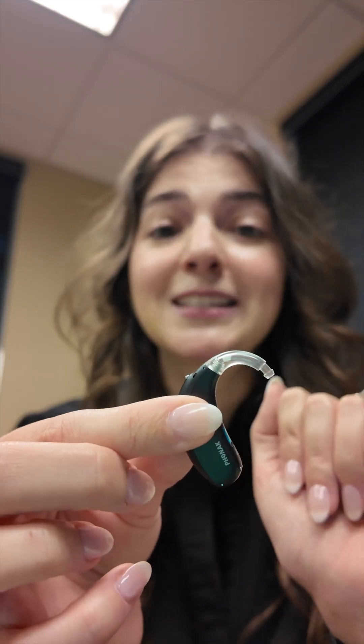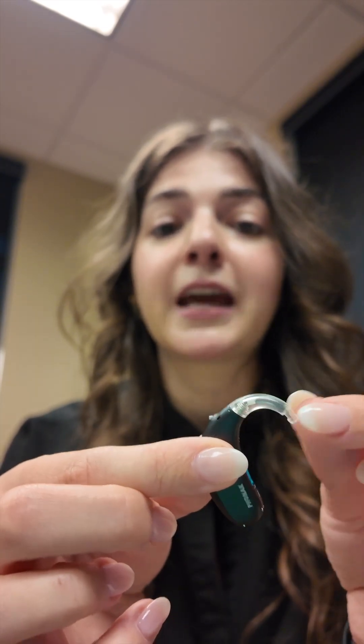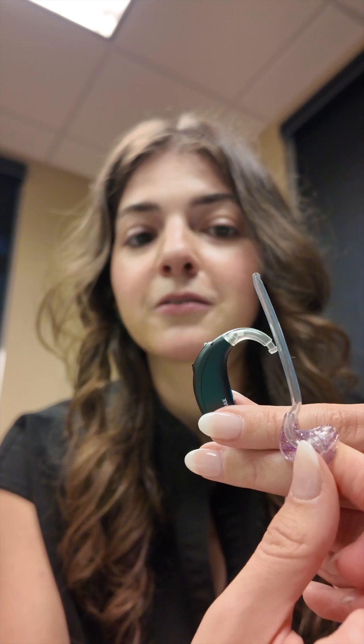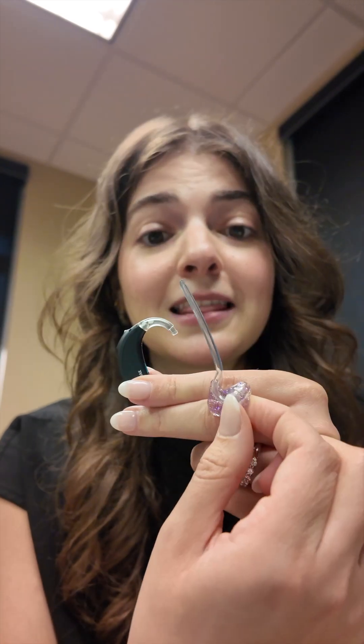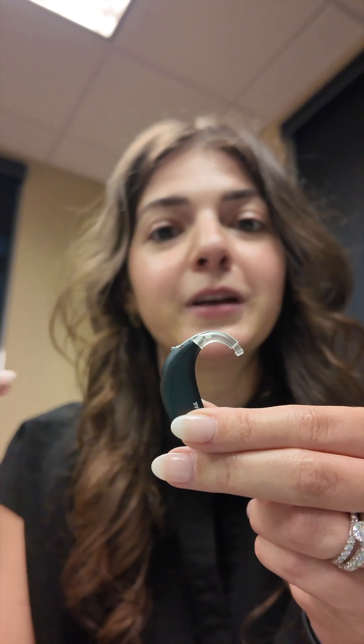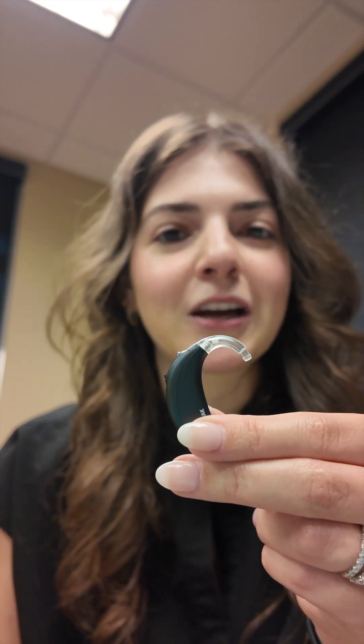This piece right here is the ear hook. That piece connects to the ear mold — it'll be connected just like that — and that's what has the sound travel down through the ear hook, into the tube, into the ear mold, and into your child's ear.